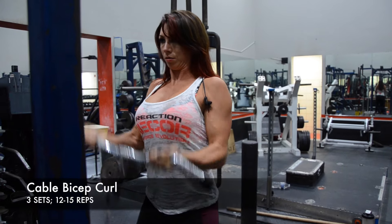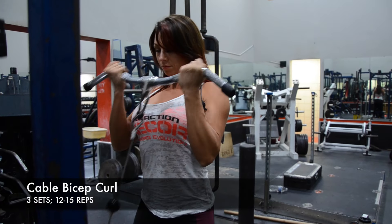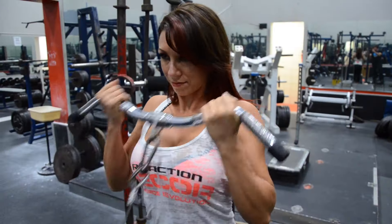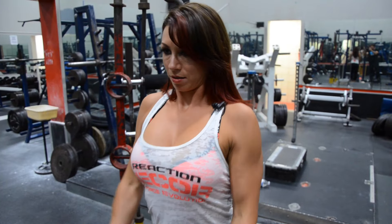I'm gonna do cable bicep curls to warm up my biceps. Very lightweight, high reps. I keep my elbows back. When I pull up, I try to keep my hands bent and work on flexing my biceps and squeeze.